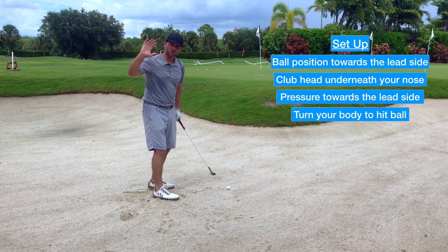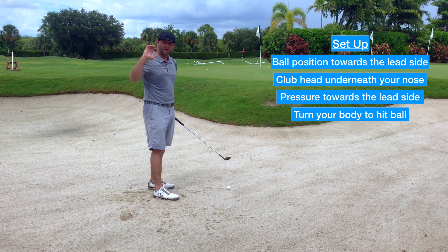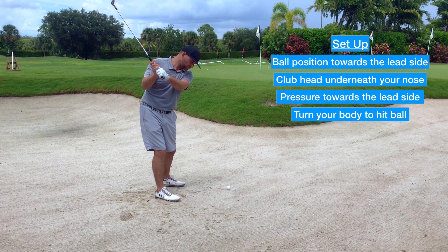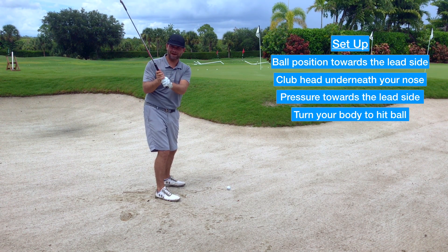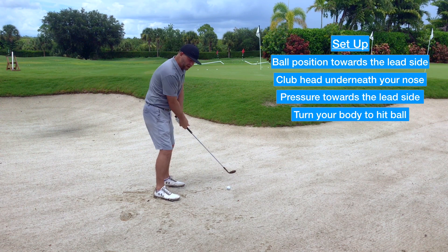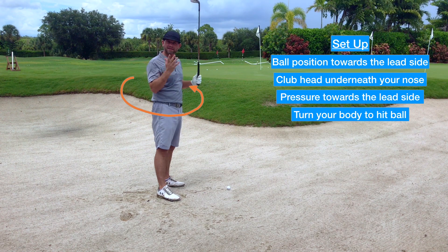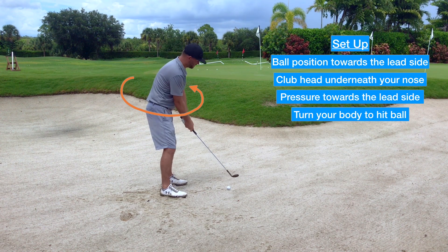As you're doing that, you're committing to the rotation — it's not about power. Get the club to the top of the swing where you feel you have the correct distance control, then turn through with your body. Commit to that turn and give it a go.